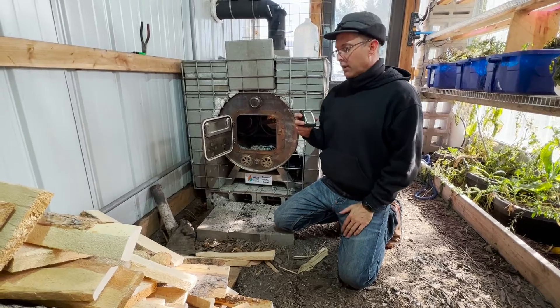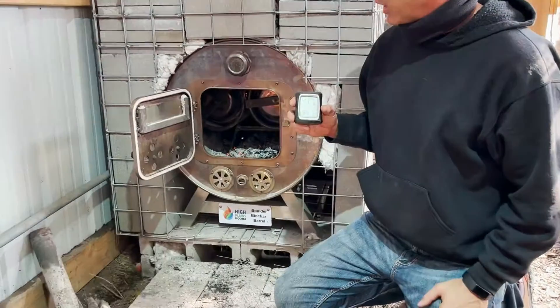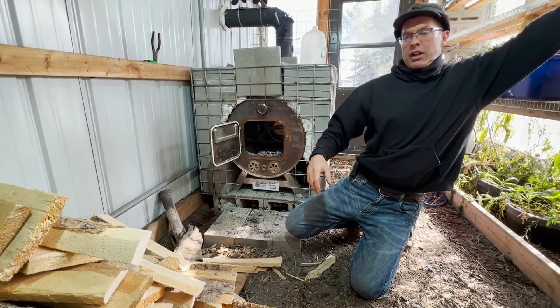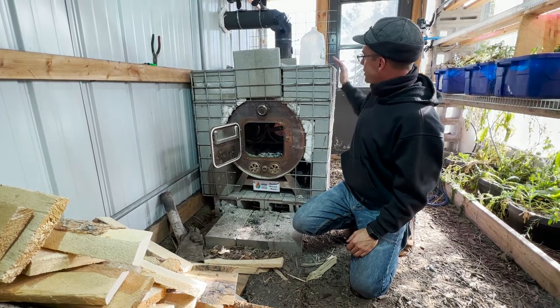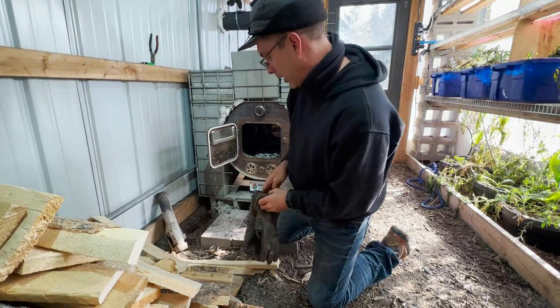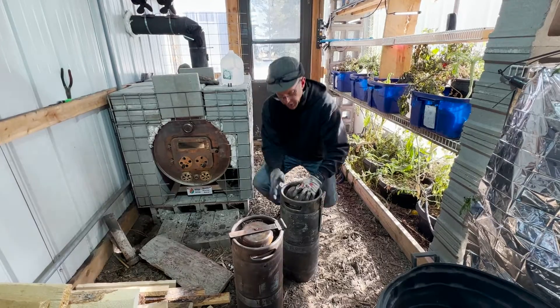Alright guys, quick follow-up — it's now 84 degrees. It's been a couple of hours running the Boulder Biochar barrel and we've heated it up from around 15 degrees to 84. All this thermal mass is getting nice and warm; it's still not completely hot just yet — some parts are warm but not hot. This will take a little while longer, but we're going to go ahead and swap out these kegs, put in some fresh material, and make some more biochar.